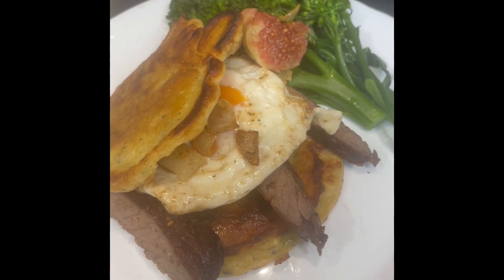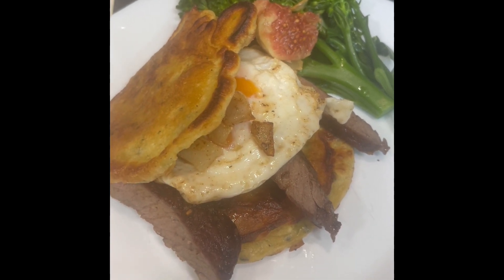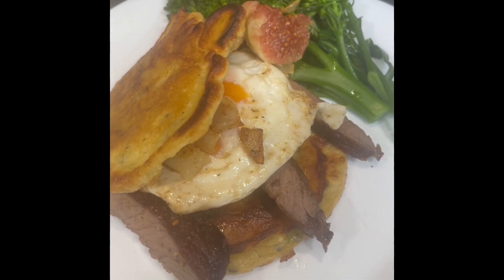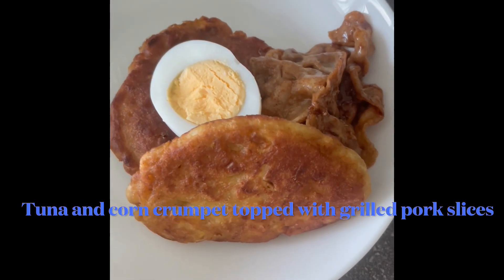You can watch my different short videos to see how I made it — I might have a longer version. Like and subscribe at James — happy cooking, blessings and abundance to you. That's the finished product.